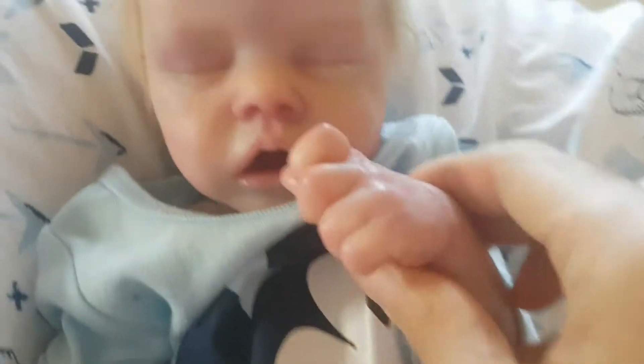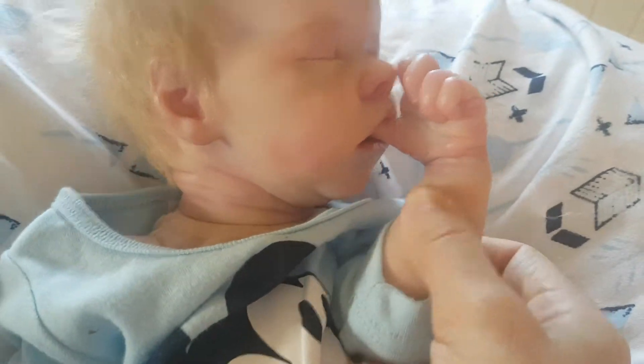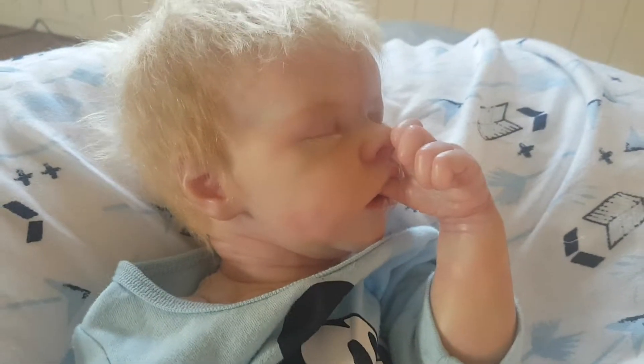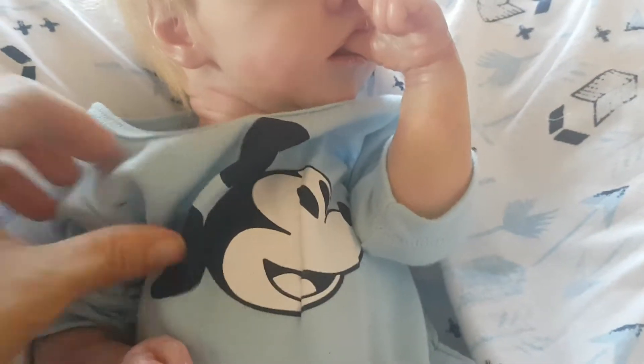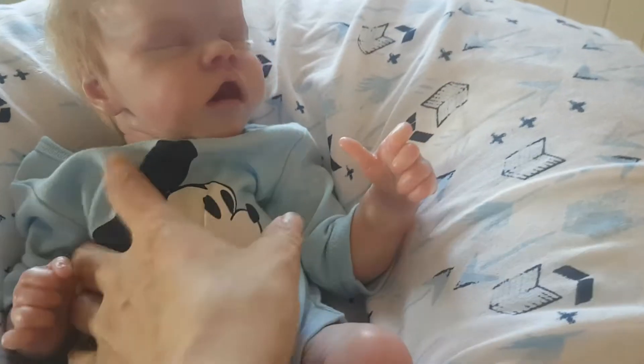He doesn't always suck his thumb straight away — you have to find the right position. Here we go — he likes to suck his thumb. Every time I move him he seems to do it more. Let me just quickly do a flip around for you all.